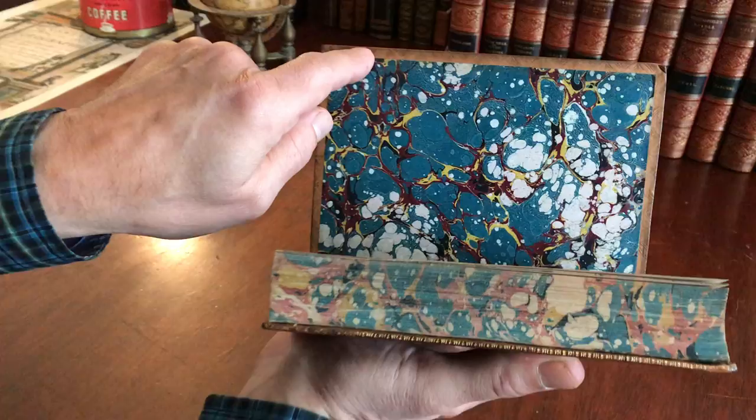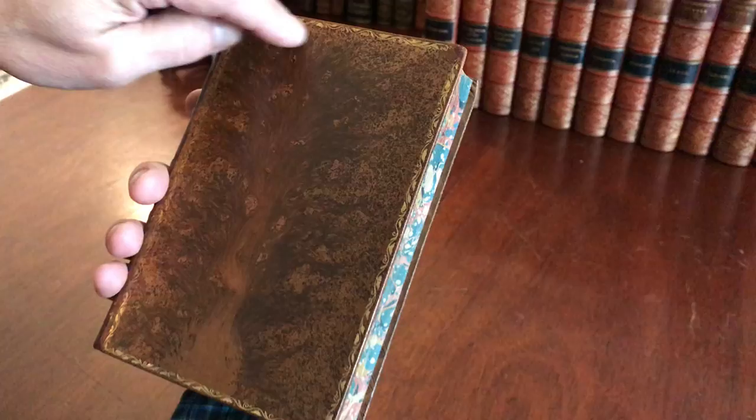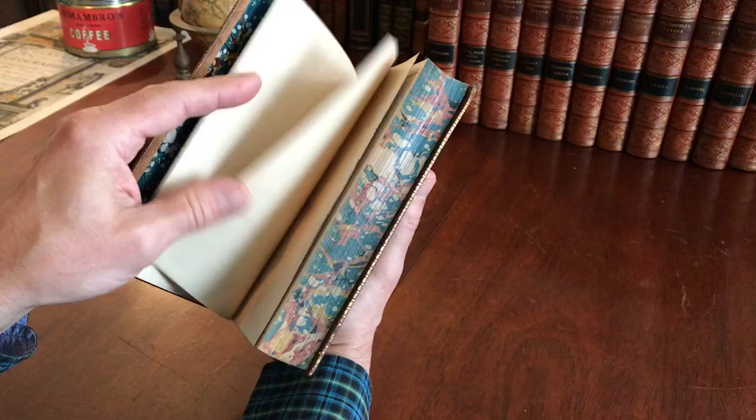However, the hinges are very sturdy. The turn-ins have actually been stamped with a pattern, and the board edges also have gilt work done to them, as do the board cover outlines.